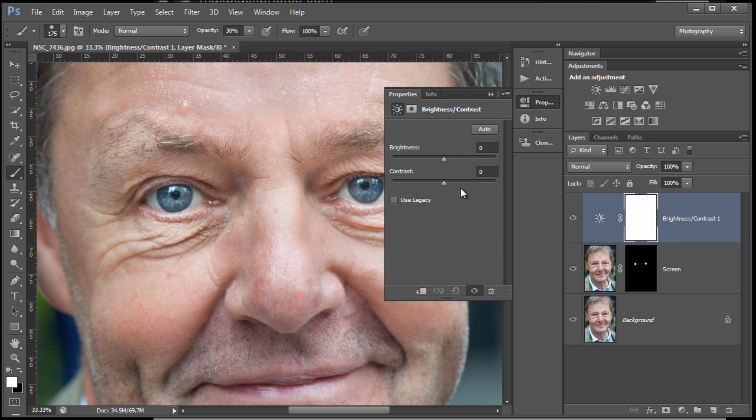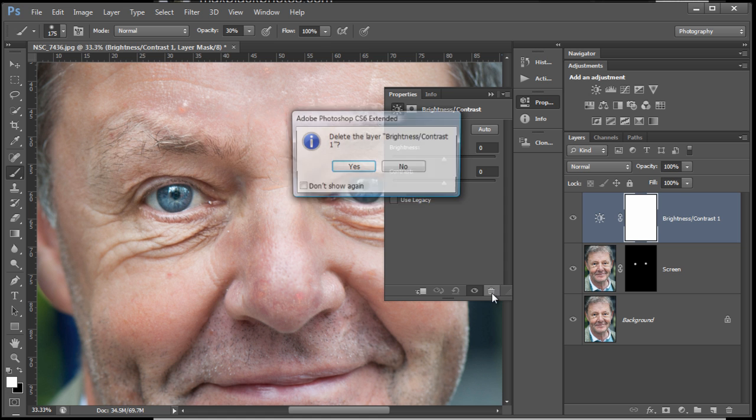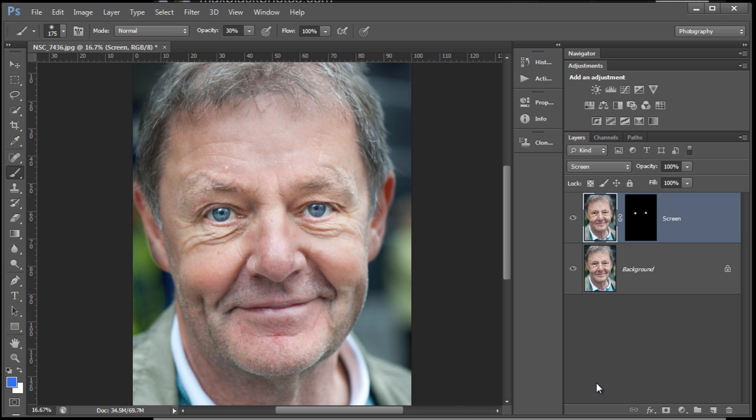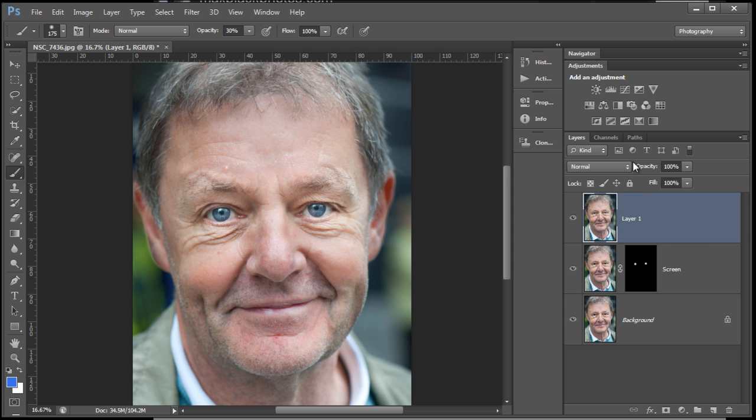I could do the same thing with Brightness/Contrast — use the sliders, invert the mask, and paint it through again. But for this I just did the background layer. Let's do a stamp copy of these two and zoom out a bit to show you what happens. I'm going to stamp a copy of these two and work on the crunchy bits around the outside.